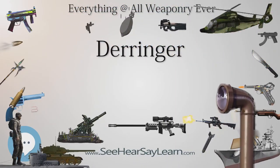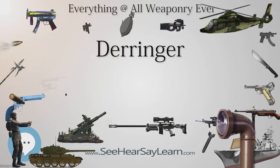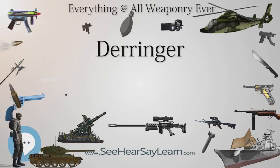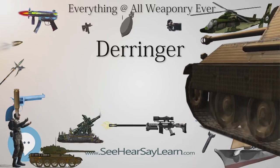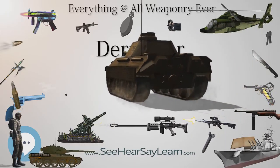Initially popular with military officers, the Derringer became widely popular among civilians who wished to own a small and easily concealable pistol for self-defense. In total, approximately 15,000 Derringer pistols were manufactured.